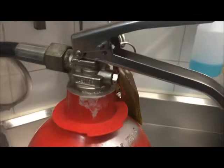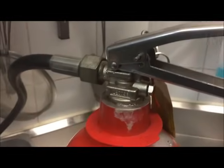Just aim it down into the sink in case any debris comes out. Go ahead and pull the pin on your fire extinguisher — that's the safety feature. Once it's released, put a bit of force on it and hold it for about 10 seconds to get a little bit of dry ice.